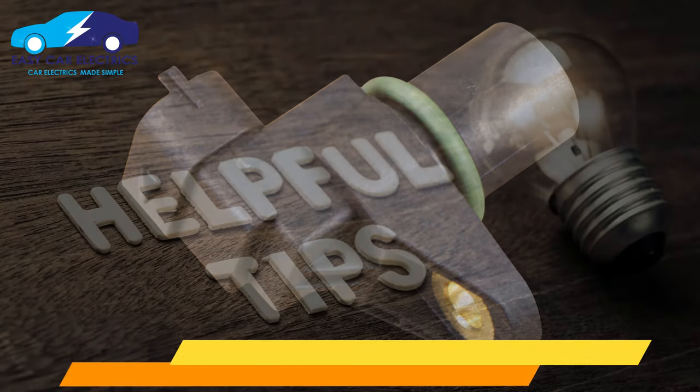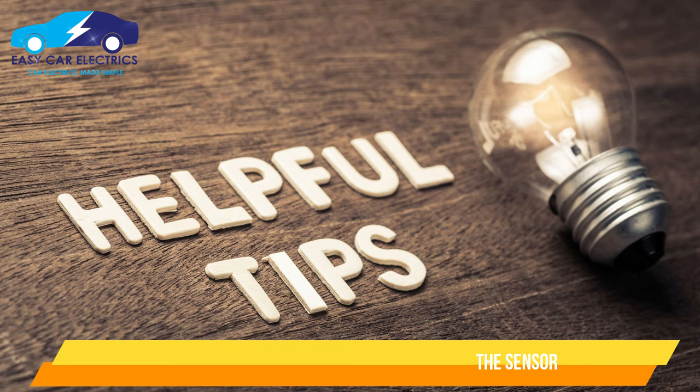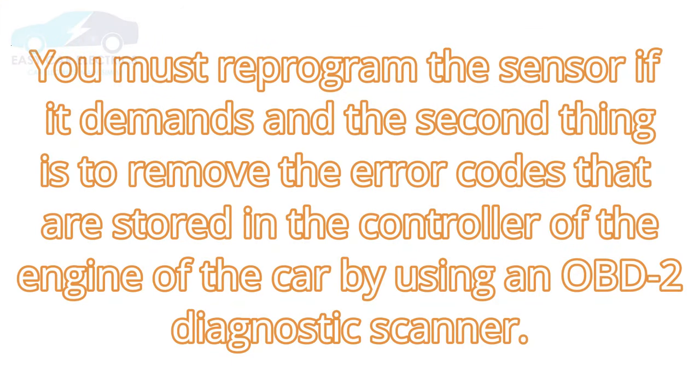After replacing your old faulty camshaft position sensor with a new one, there are two key tips to remember: you must reprogram the sensor if it demands it, and you must remove the error codes stored in the engine controller using an OBD2 diagnostic scanner.